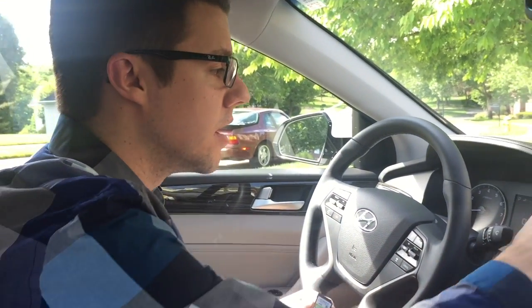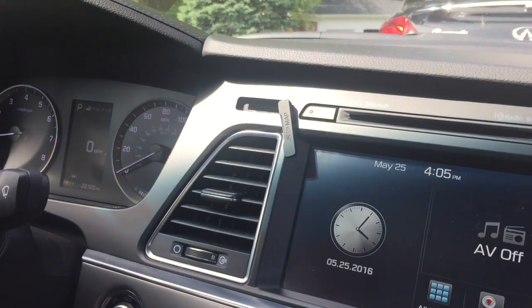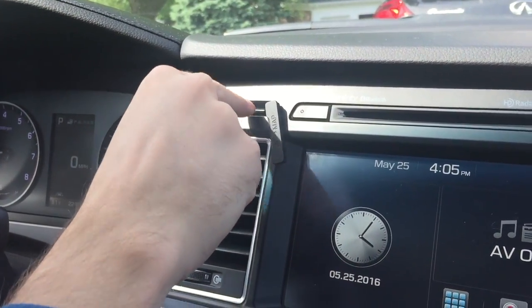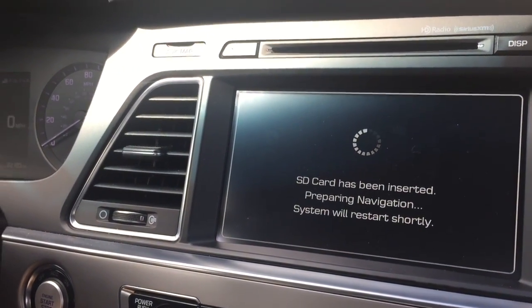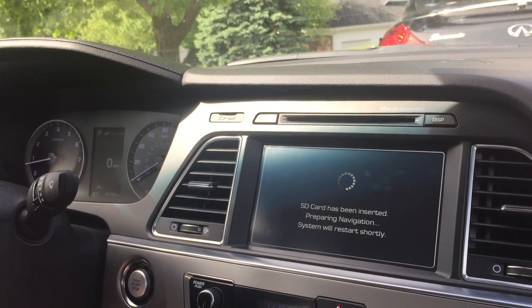Now that the update is installed on the SD card, I'm going to reinsert it back into the car and have it install on here. It will then detect that the SD card has been inserted and it will restart the system — that'll take just a few seconds.